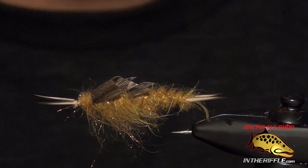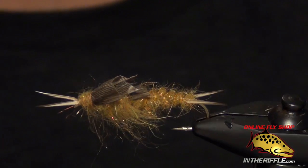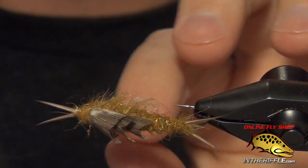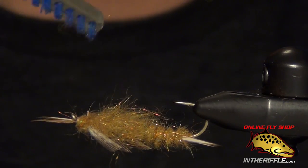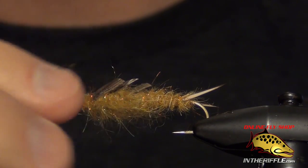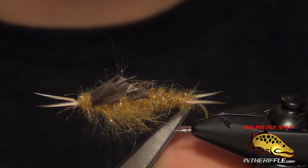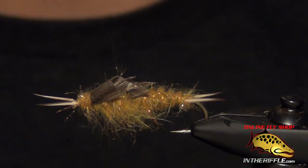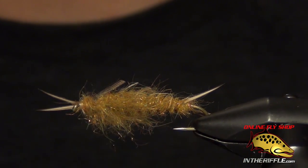And that is the Kauffman's Stone — a very effective stonefly nymph. It's been around for a long time. I fished it when I was a kid going up to Montana on the Madison. Very effective fly, and it still remains effective even to this day. You can find all the materials to tie this fly on our website, intheriffle.com.